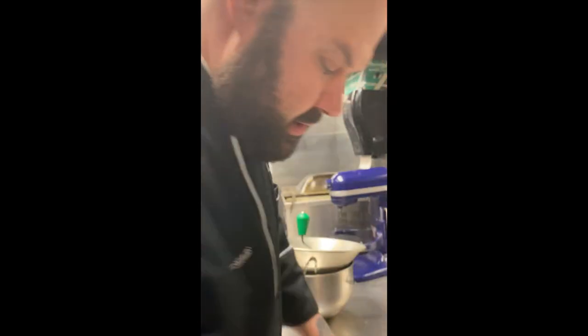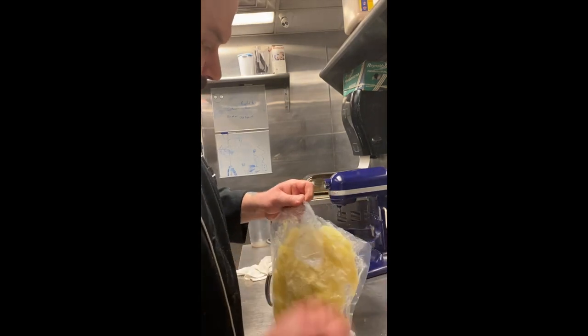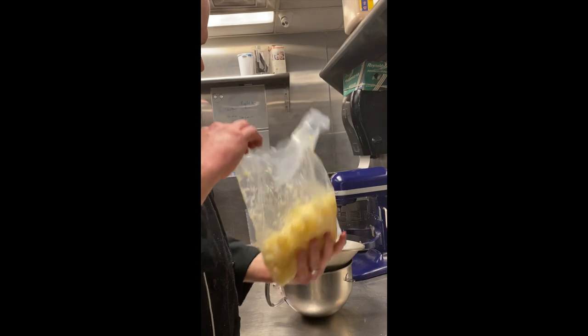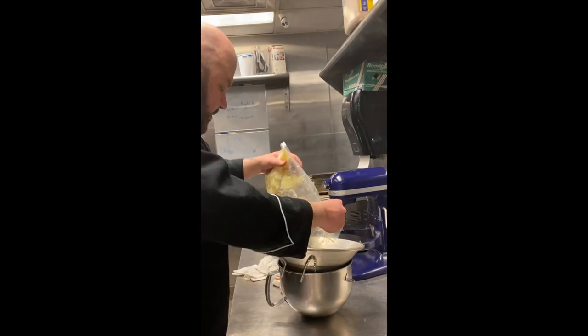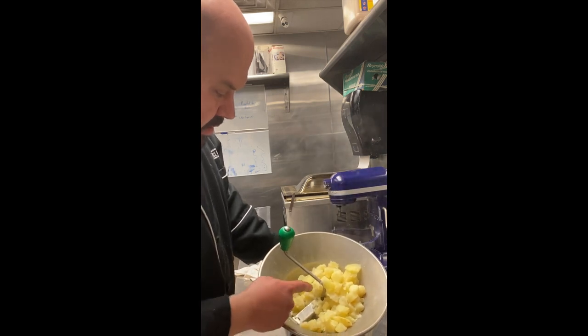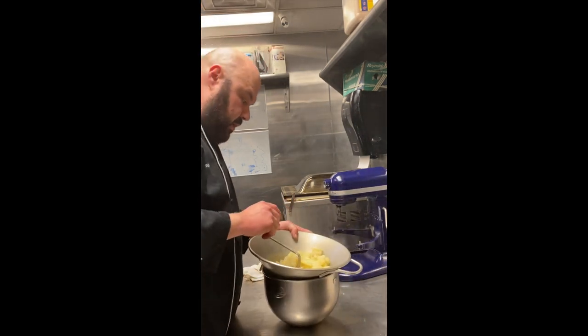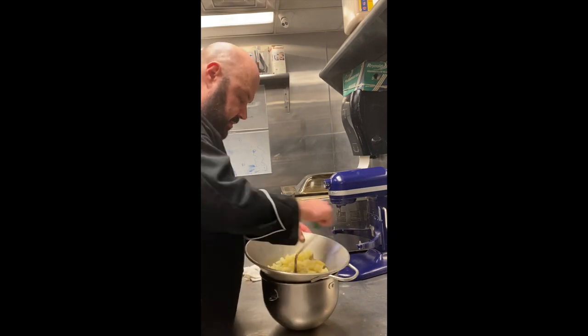To finish up the mashed potatoes, we're going to open them up and then treat these like we would regular potatoes. We're going to pass them through the food mill. You can see how they're less waterlogged and you can see that starchiness to them, which is what you want in a good mashed potato.